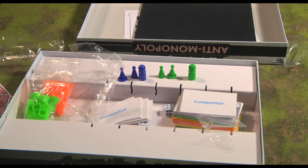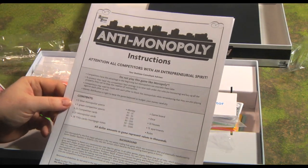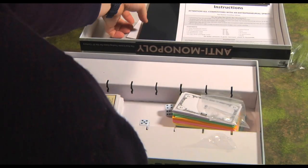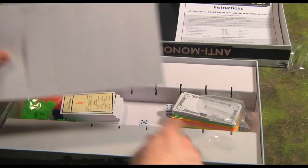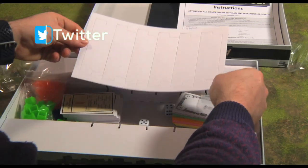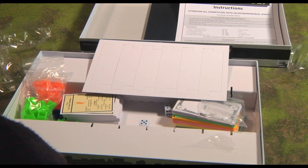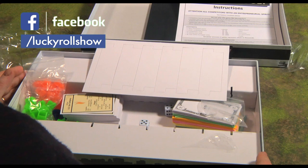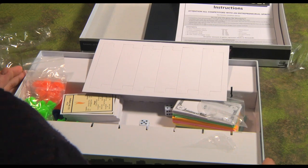I'll try and get a game of this in at some stage because it has aroused my curiosity. As always, if you enjoyed this little unboxing please like and subscribe — all that good YouTube stuff. Until next time, good luck, God bless, and just make sure you don't roll any doubles. One quick post-script: I figured out what those little dividers are for — they slide into the box so you can sort your bits and pieces into sections. One little mystery solved. Thank you for putting up with this post-script. Until next time, good luck, God bless, and stay safe.